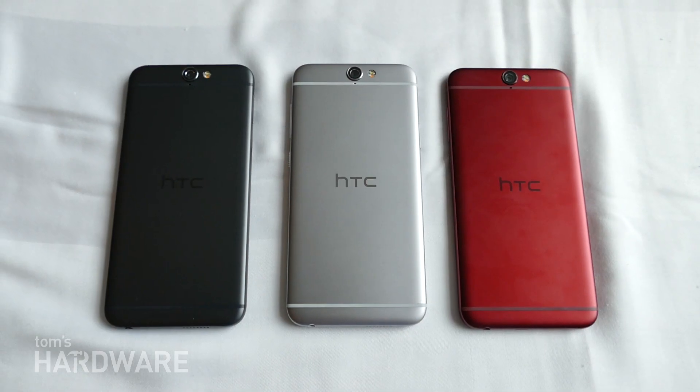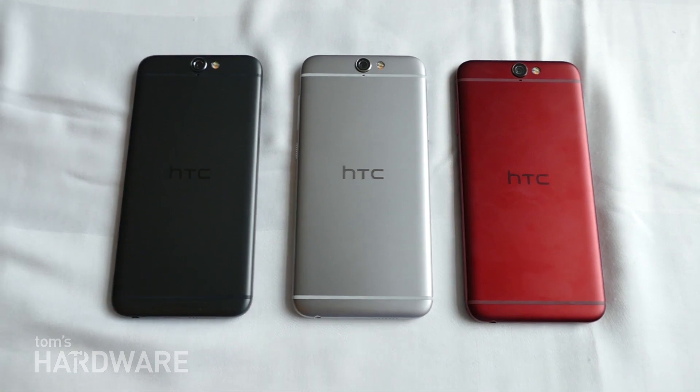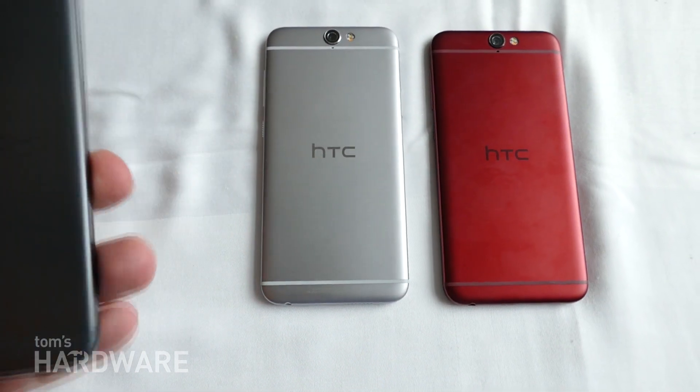Hey, this is Alex and Tom Talbot. I'm here checking out the new HTC A9, which is HTC's latest flagship handset.